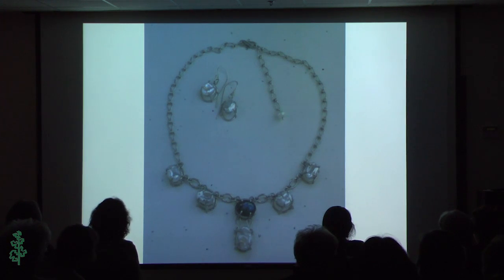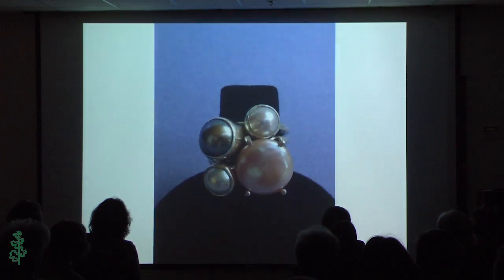This was a necklace I made that was a little more complicated than my ability at the time, and it was inspired by the work of Joanna Goldberg. These are some stack rings I made recently — they're all individual rings just made with pearls, and they sit up a little high off the band so I can stack them together.